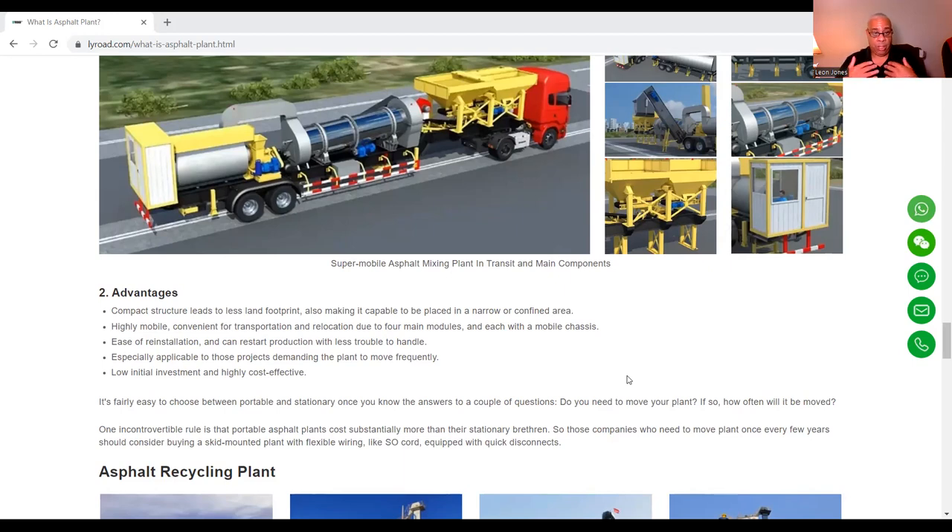Low initial investment and highly cost-effective. It's fairly easy to choose between portable and stationary once you know the answers to a couple of questions: do you need to move your plant, and if so, how often? One incontrovertible rule is that portable asphalt plants cost substantially more than their stationary counterparts. Companies who need to move the plant once every few years should consider buying a skid-mounted plant with flexible wiring like SO-cord equipped with quick disconnects.